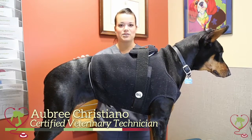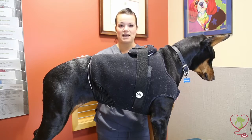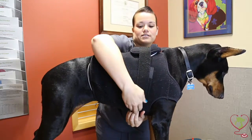Now that it's been 24 hours, I'm going to show you how to remove the Holter monitor at home. You can easily do this without having to bring your dog back in. Everything is easily velcro and easily removed, so you'll want to take off the belt first.